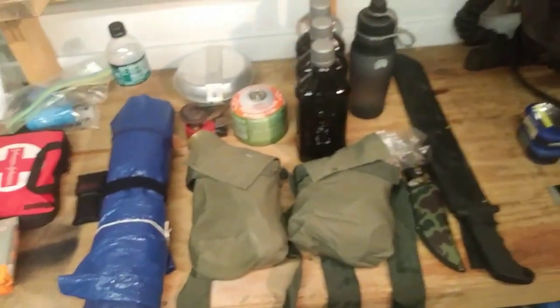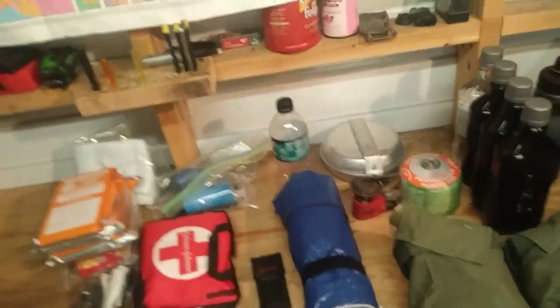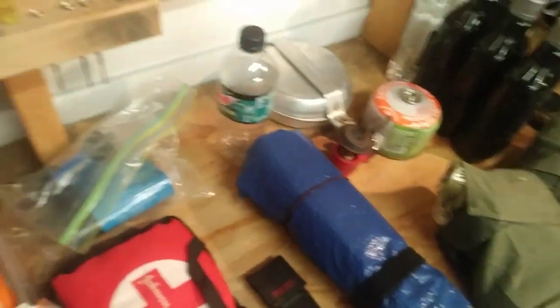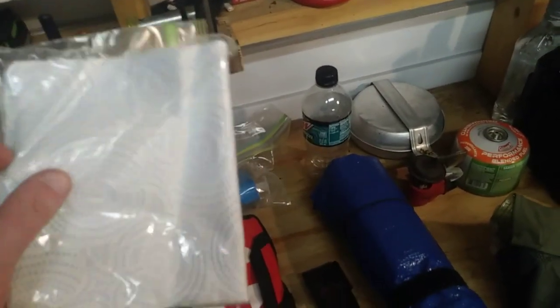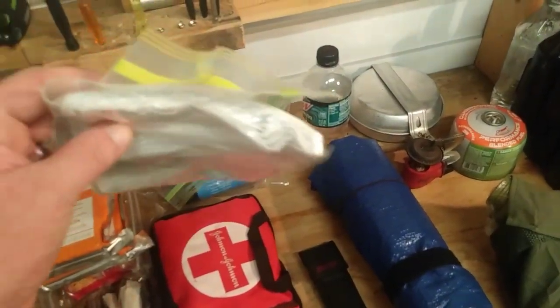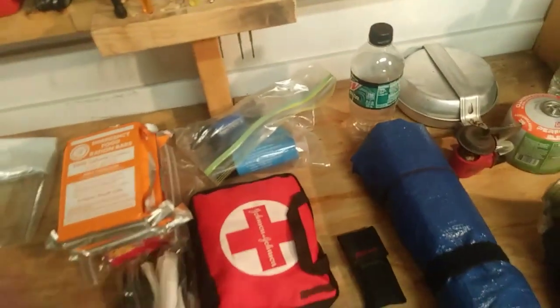Got everything unpacked — this is the contents of our get-home bag. We do have paper towels, and I'm probably going to go ahead and add regular toilet paper too. I've got it zip-locked up to keep it safe from moisture.